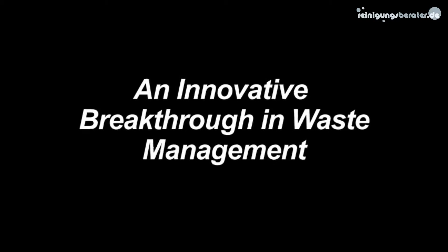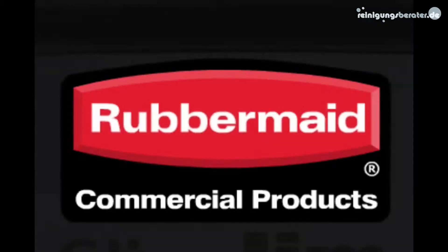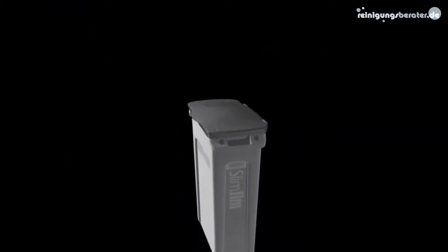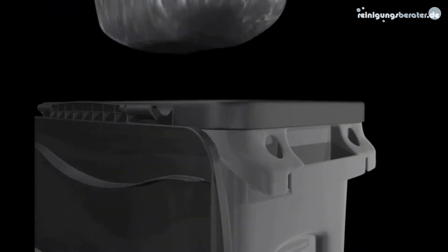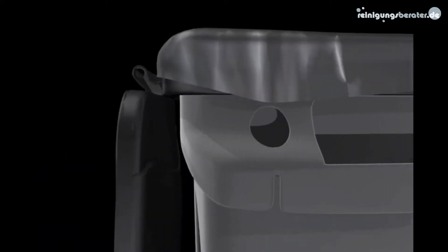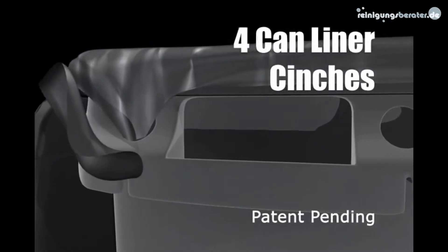Introducing an innovative breakthrough in waste management. Improve productivity and eliminate knot tying with four can liner cinches.